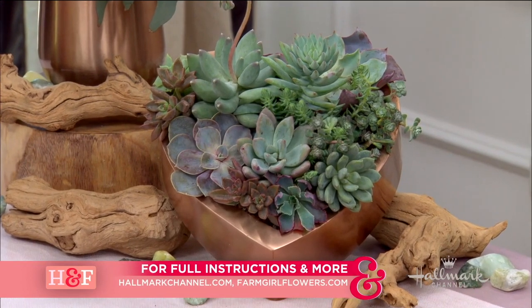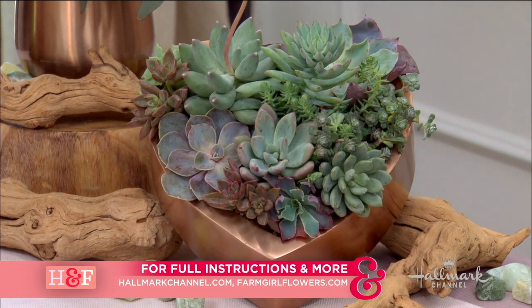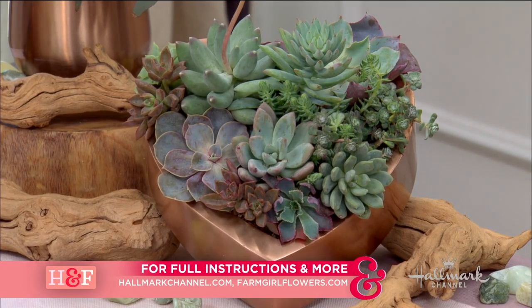Christina, you're amazing. Thank you so much for this. For full instructions, go to HallmarkChannel.com. Also check out Christina's website, FarmGirlFlowers.com.